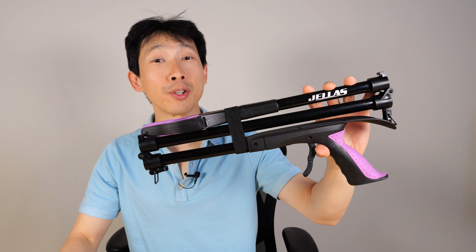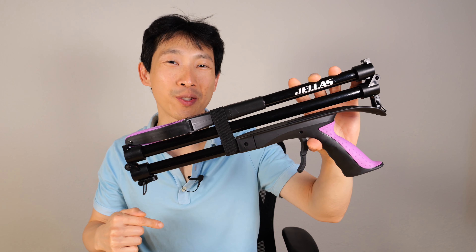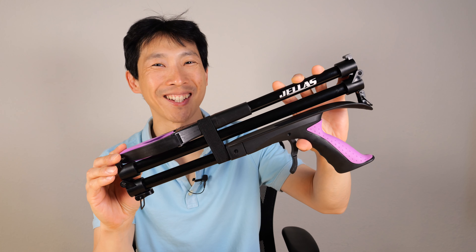That's what I'm gonna use this for. If you're interested in getting one of these for yourself, check out my Amazon affiliate link down in the video description below. Thanks for watching this video. Until next time, bye-bye.